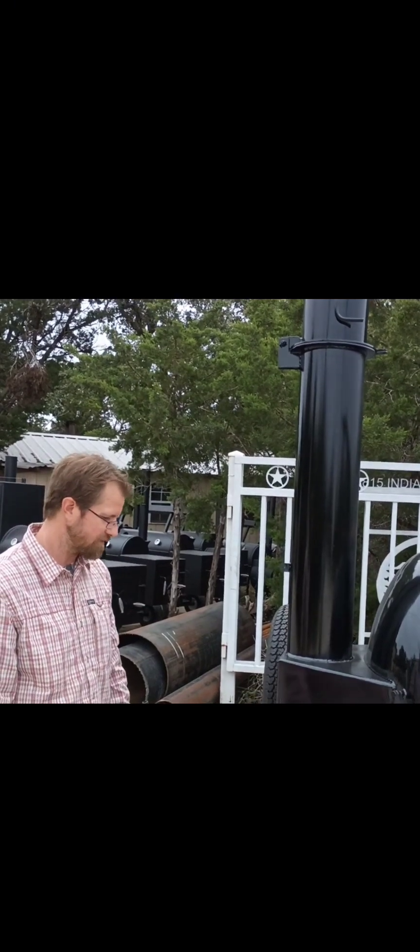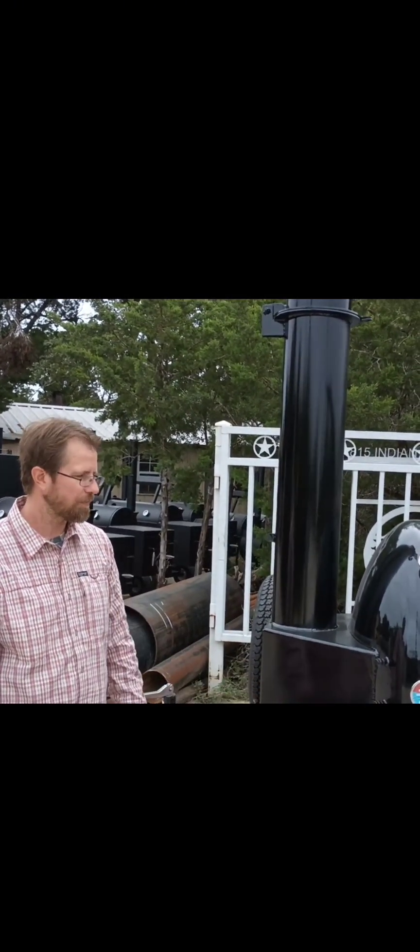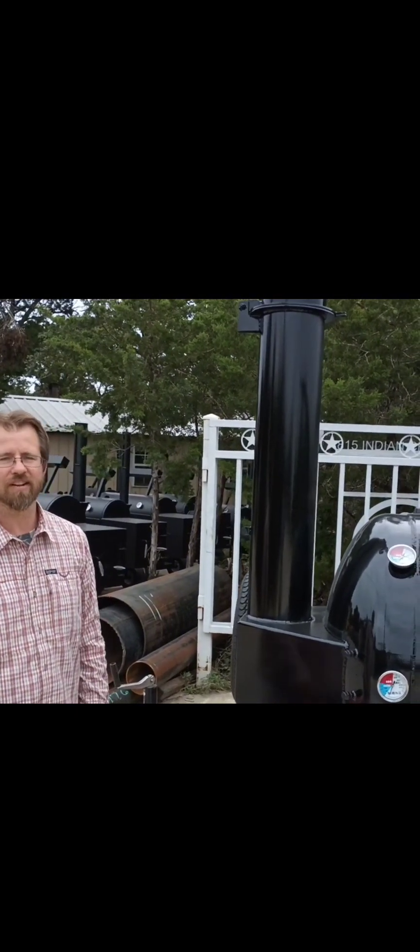That's pretty important so you can store it out of the rain, especially when you're spending money on this trailer pit and you've got a nice paint job.